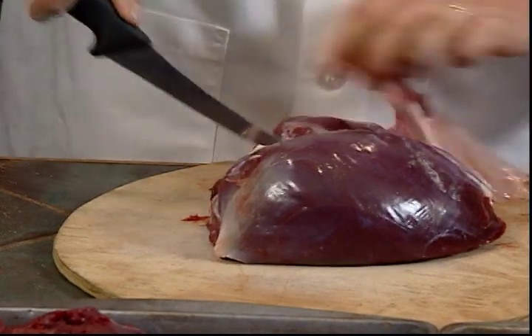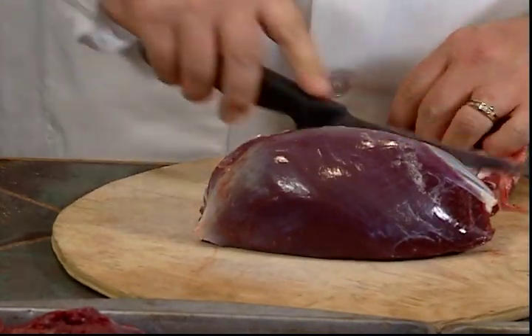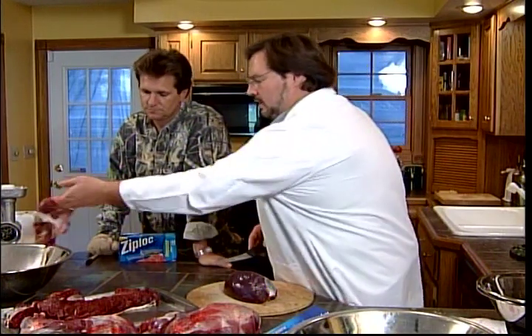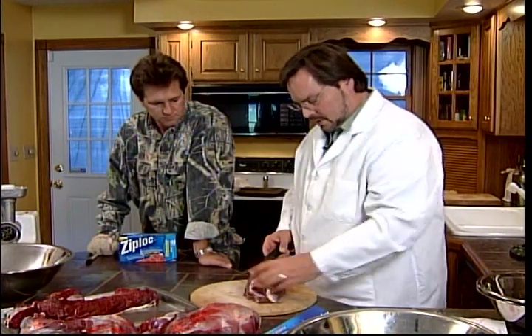I can't believe so many people just have most of this ground up in hamburger. Now, I like deer hamburger, but this piece we'll use for burger - we'll trim all that up when we're done and we'll use that for burger.